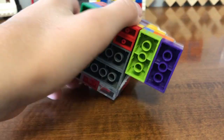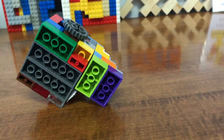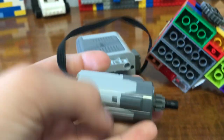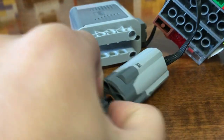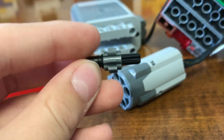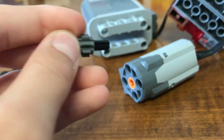So first of all, turn it upside down and pull this out. You put an M-size motor, and just get one of these three-stud long axles with a cross axle on two of the studs, and then a gear.